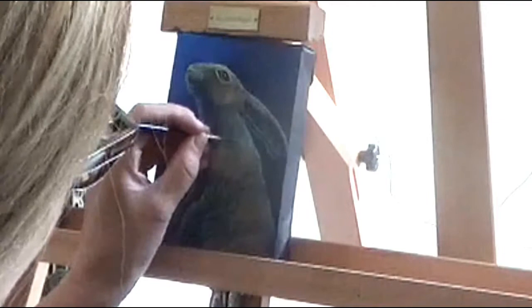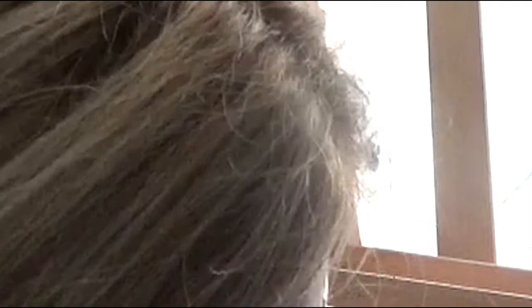I like to work in oils because once this picture's done it will last hundreds of years — it won't crack, you can wash it, you can do anything with it. So I just like the longevity of these paints. They are expensive to start with, but they are lovely to paint with.